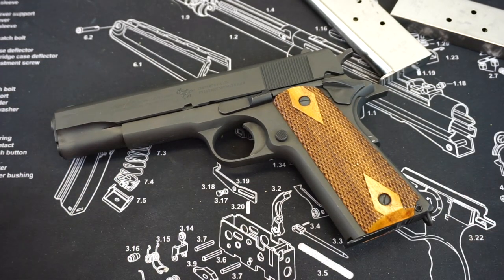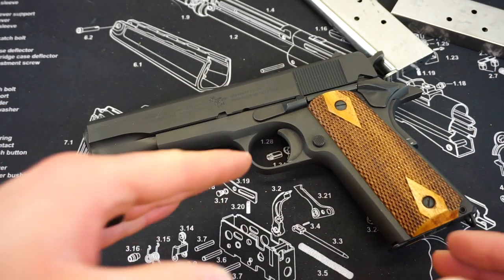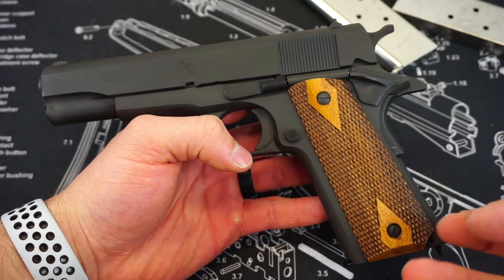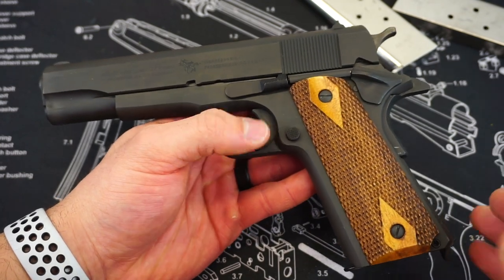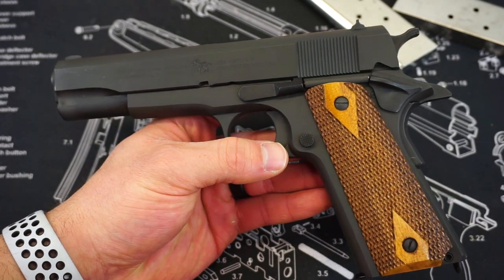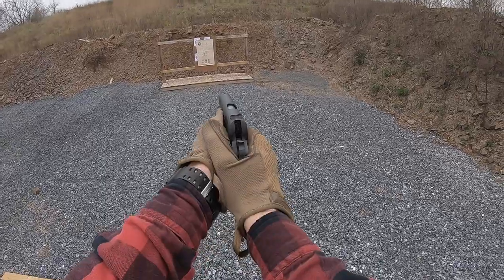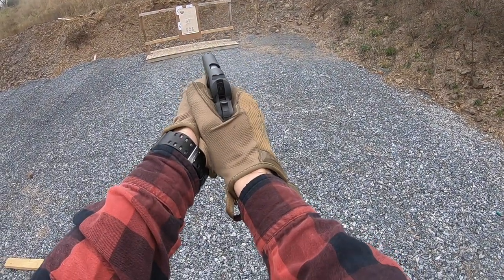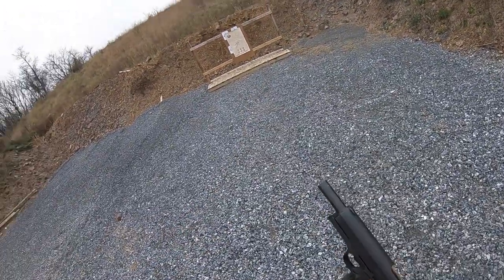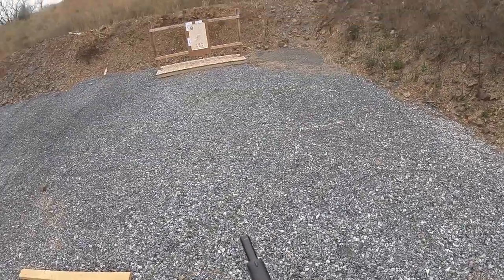I was so happy to see this 1911 perform well. I really dig the standard A1-looking 1911 — the wood grips that this comes with from the factory have that really traditional feel, and I absolutely love it. It really grabs the hand well, and this thing is pretty accurate on top of that. We were bringing it out to pretty far distances at the range and still connecting on targets without issue. I really think that this is a win in every aspect if you are looking for a good 1911 A1 at a very reasonable price point.